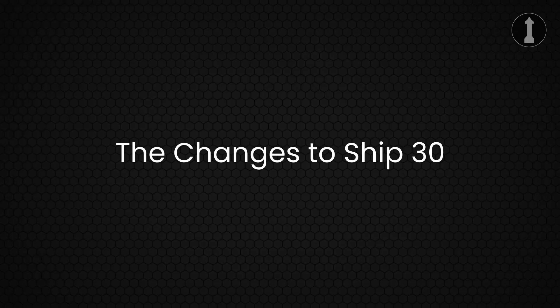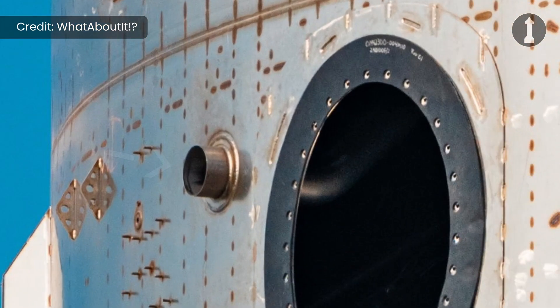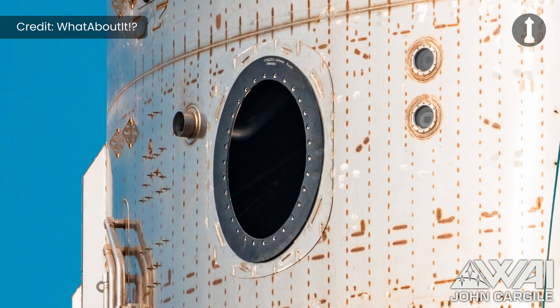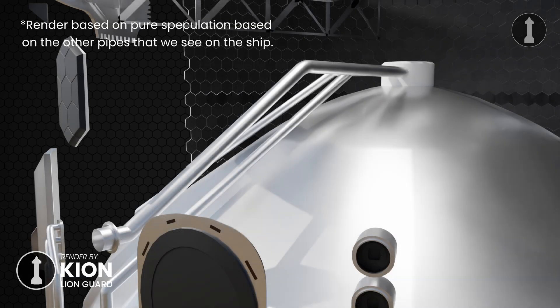Now let's take a look at the new changes to Ship 30. First, under the PES dispenser section, a new vent and vent pipe have been added to the liquid methane tank of Ship 30, right next to the crew access hatch, standing from the top of the foredome — as seen in this image from John from What About It. The pipe is not yet confirmed where it's going, but I've modeled here what I think this could be — pure speculation. If you have any idea where this vent pipe could end up, let me know in the comments.